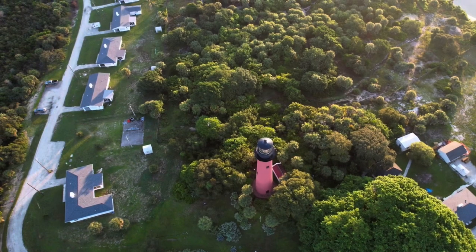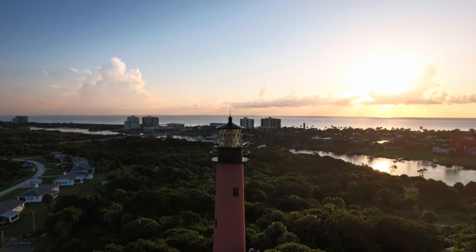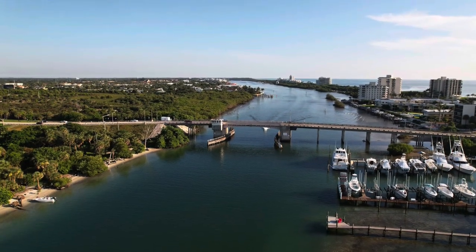Of course, you've got to do a top-down shot. And here's a great snorkeling area — Cato's Bridge.